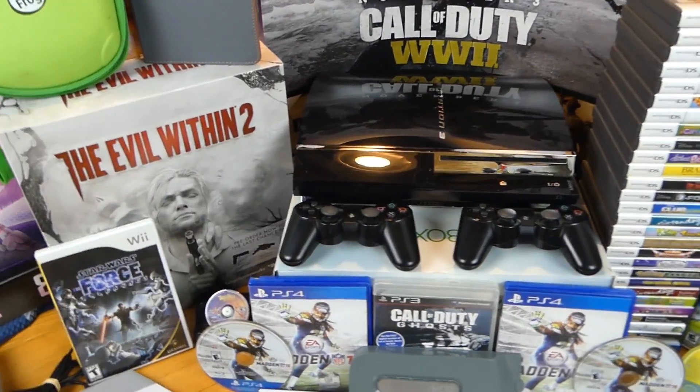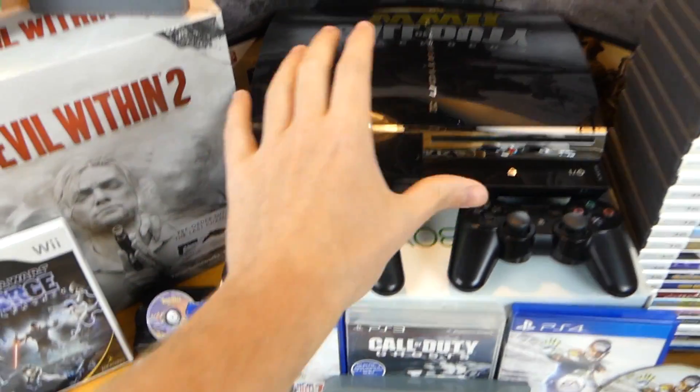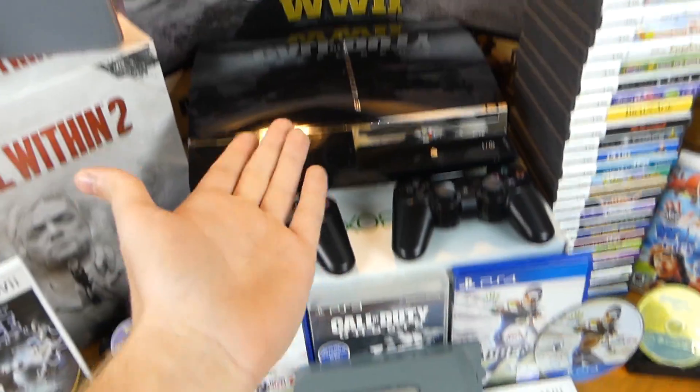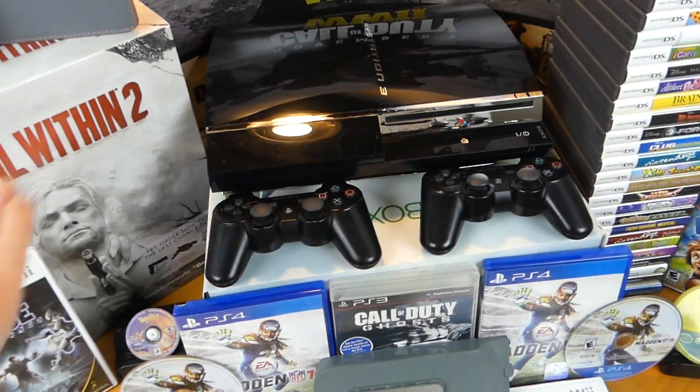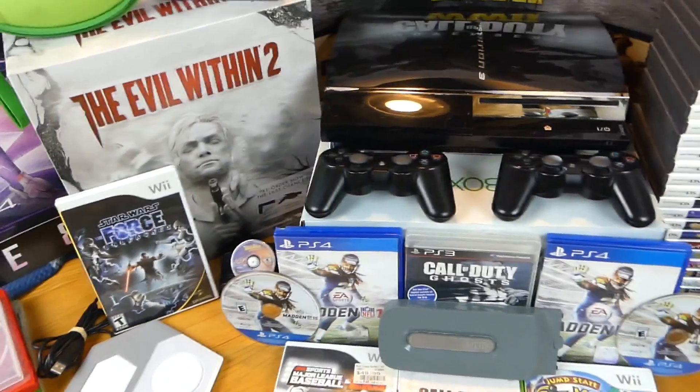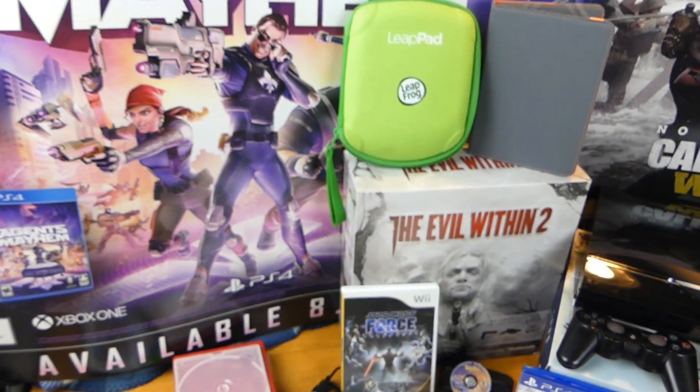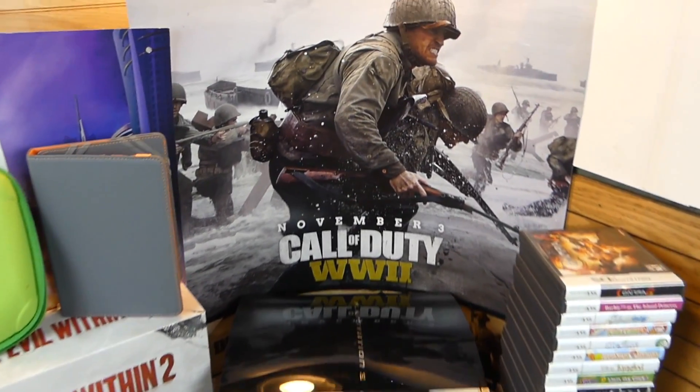I do want to buy a PS3 controller or maybe the charging cable so I can actually play games on it. I haven't tested any games because I need the controller to navigate the system. I don't have any working controllers for the PS3 at the moment. But let's look at everything we found this week.